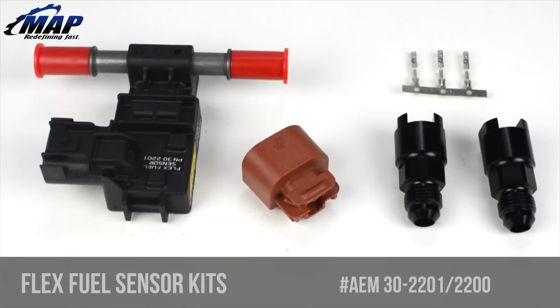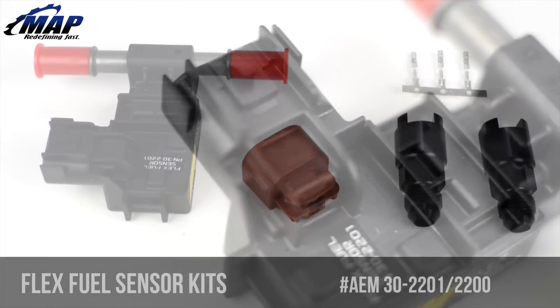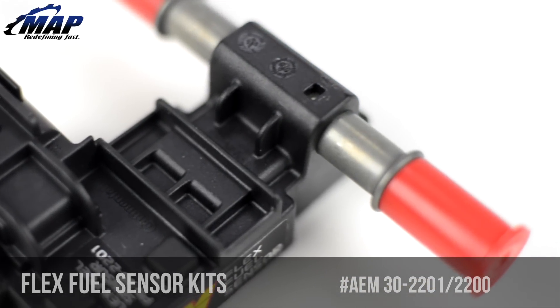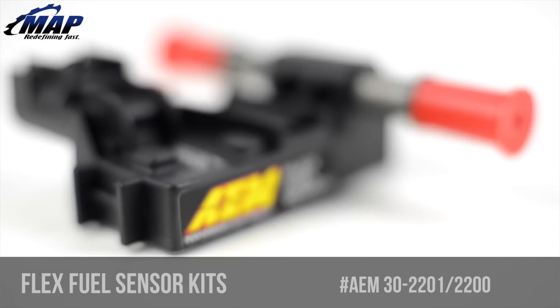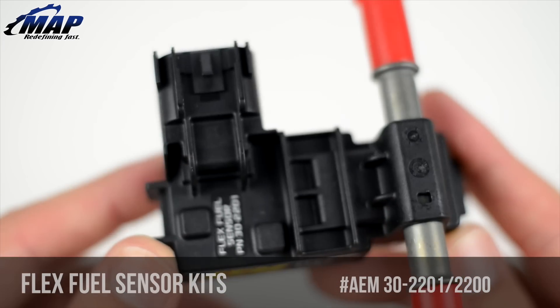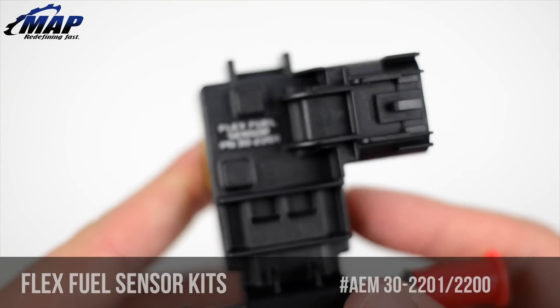No more using test tubes to manually check ethanol content before filling up. AEM's FlexFuel Ethanol Content Sensor Kits measure a vehicle's fuel ethanol content percentage and fuel temperature, which allows users with programmable engine management systems capable of tuning for FlexFuel the ability to optimize an engine's tuning calibration for fuel ethanol content.